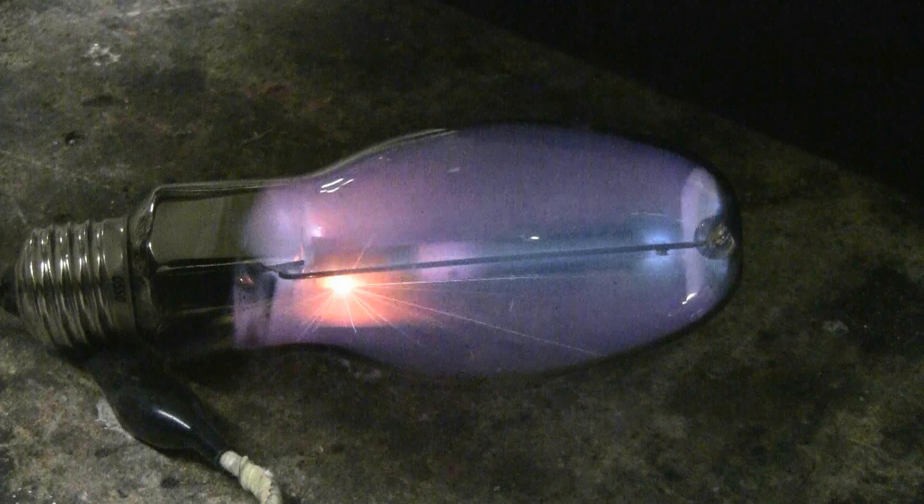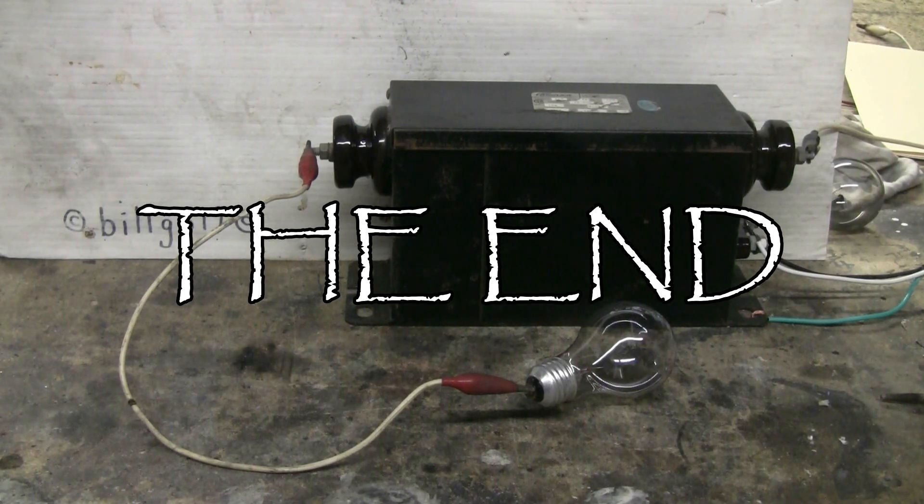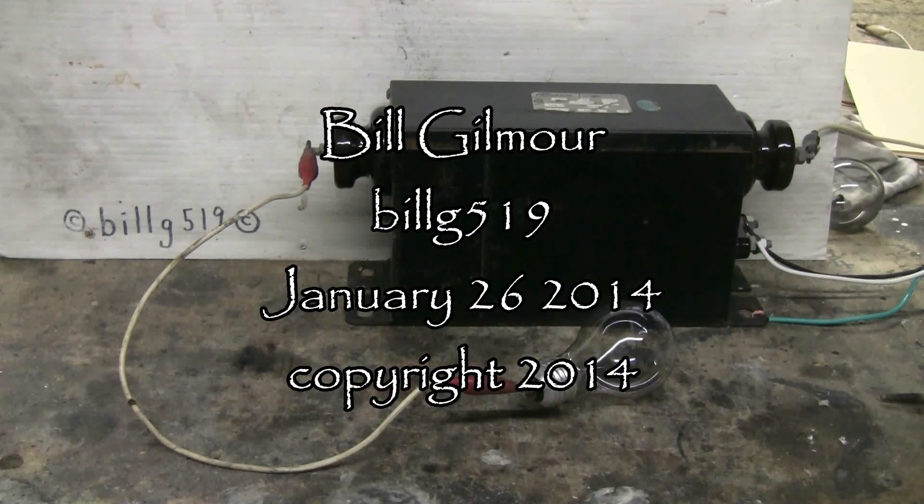Here's the 12kV 30mA NST discharging through a slightly different configuration of the vacuum jar.